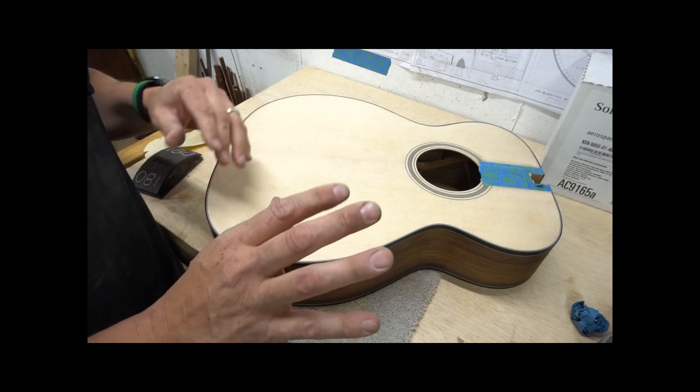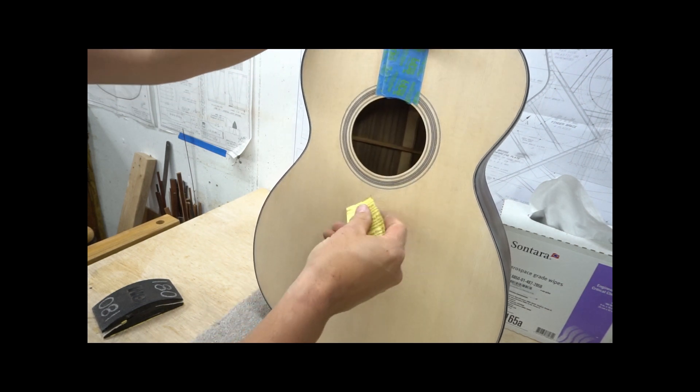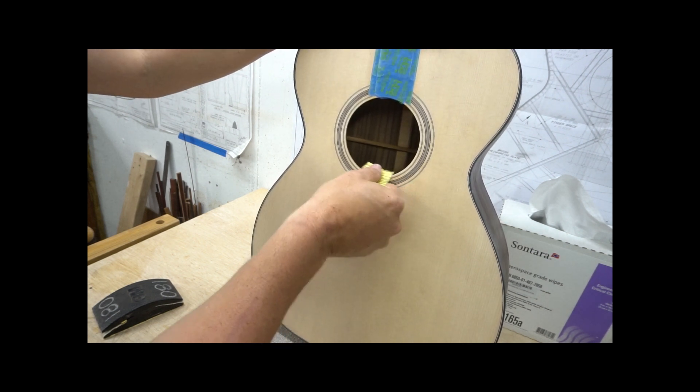Be very, very careful if you plan to do that. If you haven't sanded over the edges of your sound hole, now is the time to do that. You will most likely have some cross grain scratches around here and this is the opportunity to fix that.